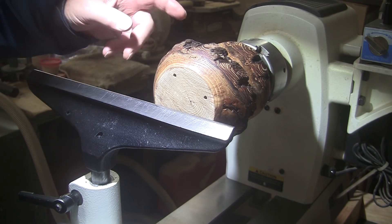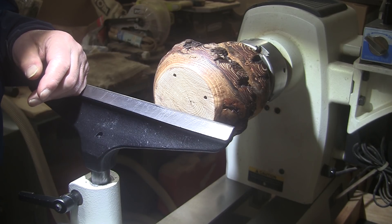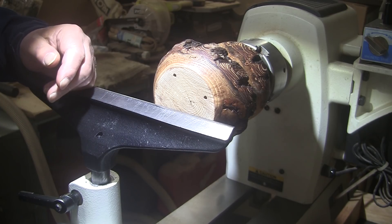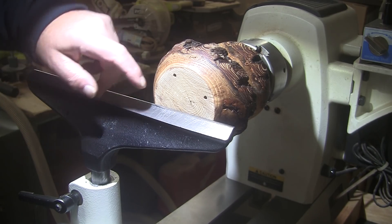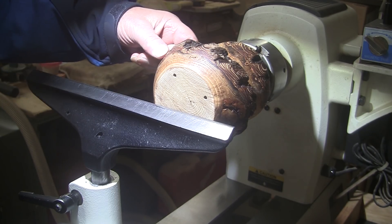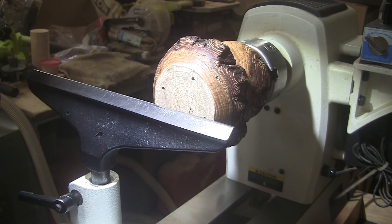The only plus to hollowing it out is then it might make a nice little vase. But it would only look good if it had flowers in it. When it didn't have flowers in it, it wouldn't look so good. I just think a finished bowl is going to look best for this. We're going to be turning at 900 RPM, 5/8 inch bowl gouge, mask and face shield on.